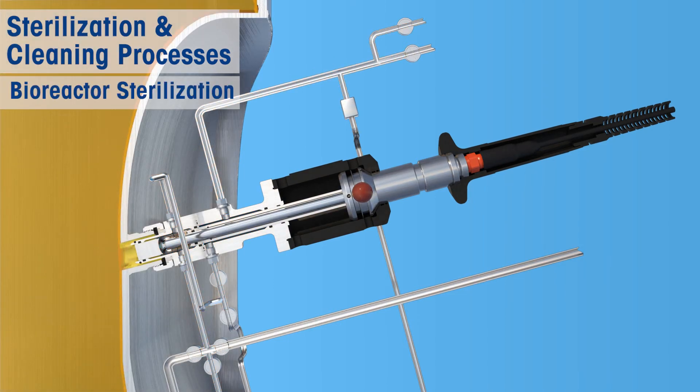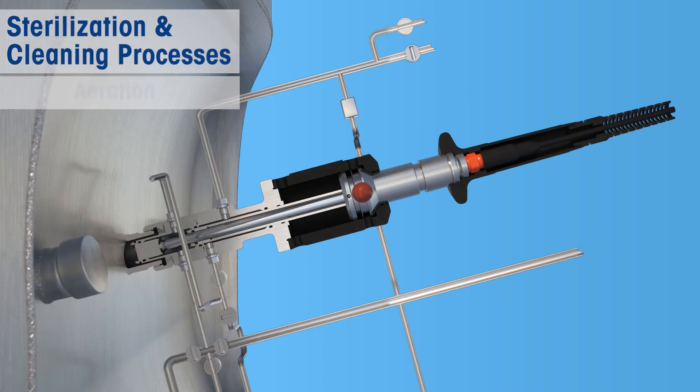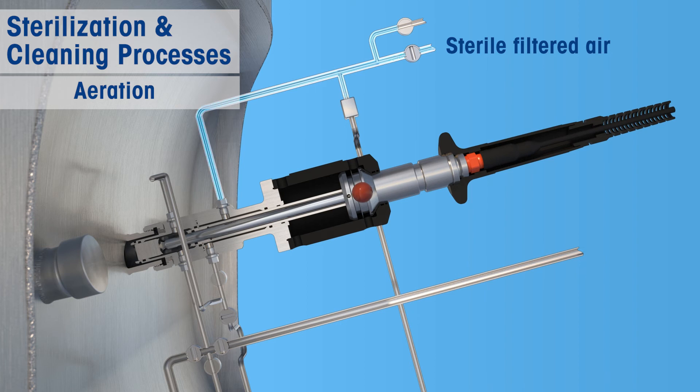At this point, you can sterilize the bioreactor separately when needed while the Intrac housing is in the retracted position. Aeration can be used to cool down the housing after sterilization. It is necessary to use sterile and filtered air to ensure that the system will not become contaminated.